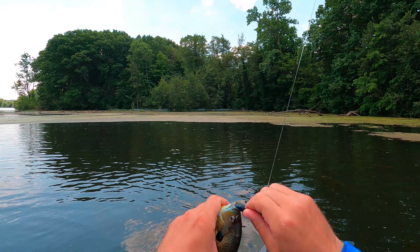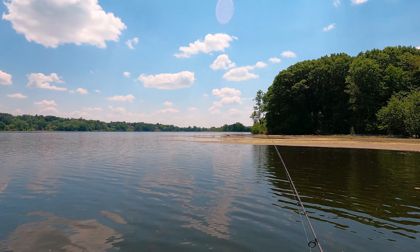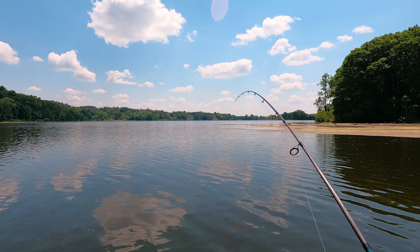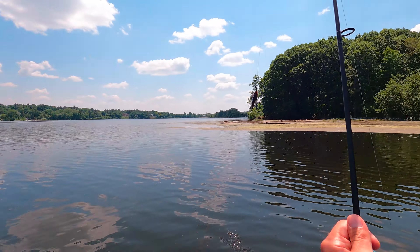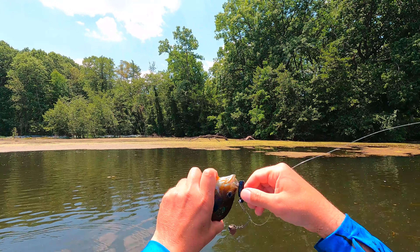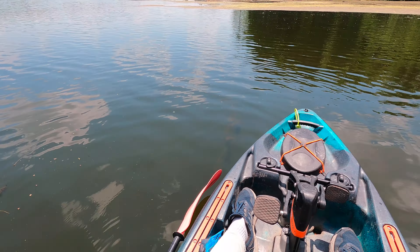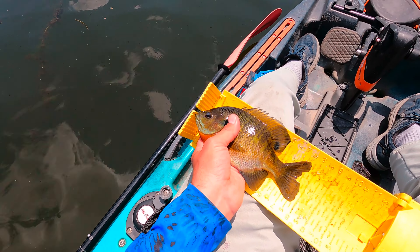We want a bigger one. Slow like there — a little bit slower on that one. This one feels decent — he's kind of turning me a little bit, tough guy. Yeah, there we go — about seven and a half. Let's measure you up for the heck of it. Keep the nose right there — look at that, seven and three quarters. Nice, nice, nice!